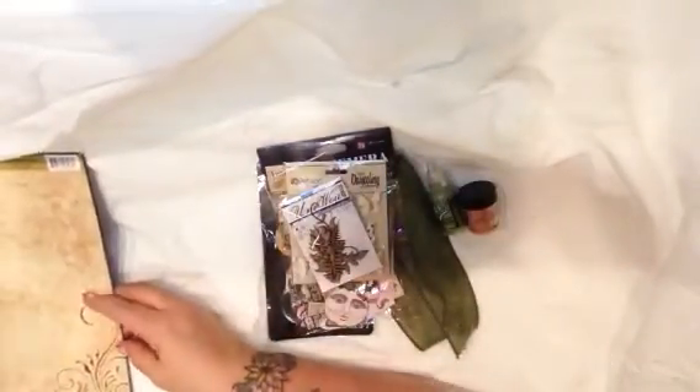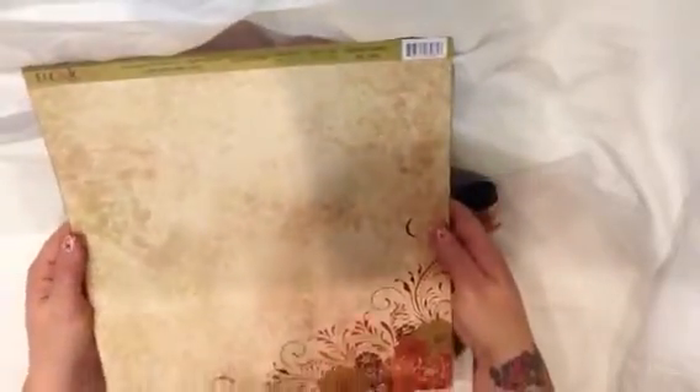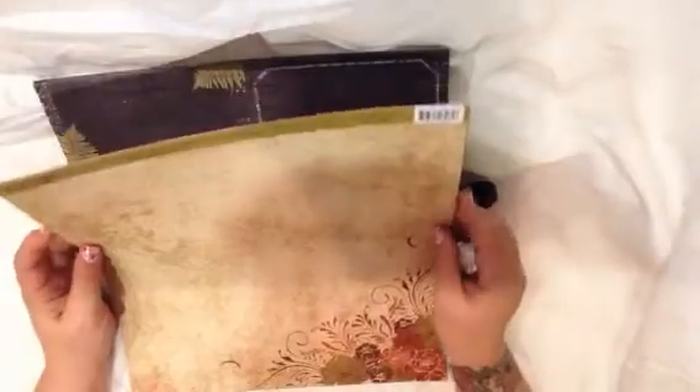And then the paper that came with this kit — I've got an alphabet sticker sheet. And then there is some really awesome paper. There's some papers called Fanciful Flowers and Moxie. Lots of beautiful fall colors.